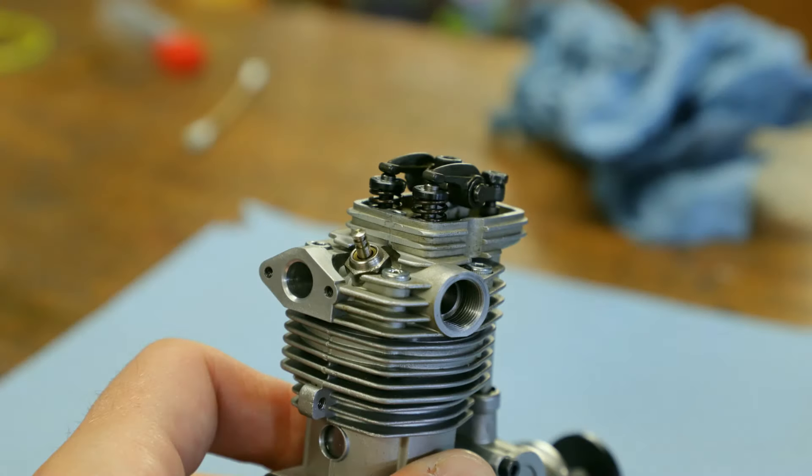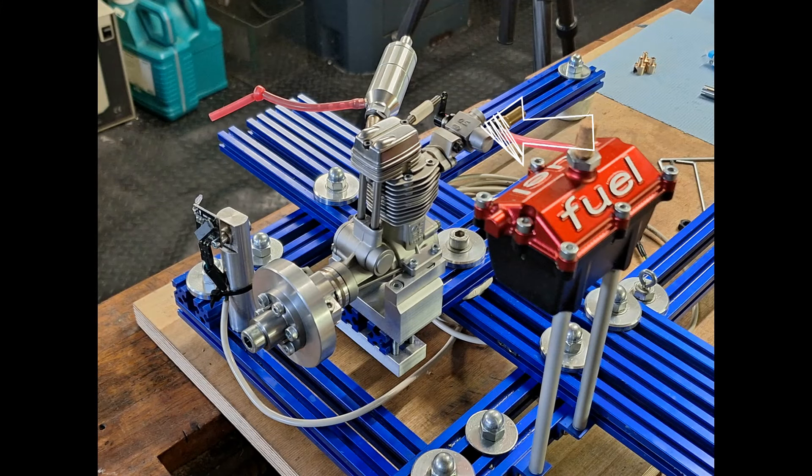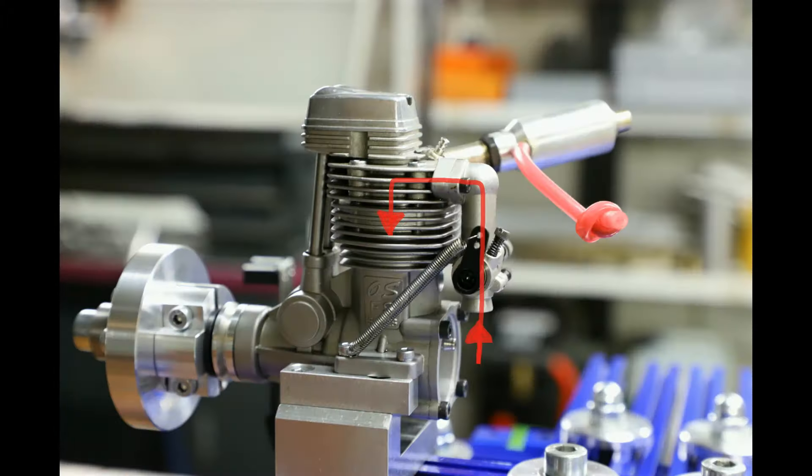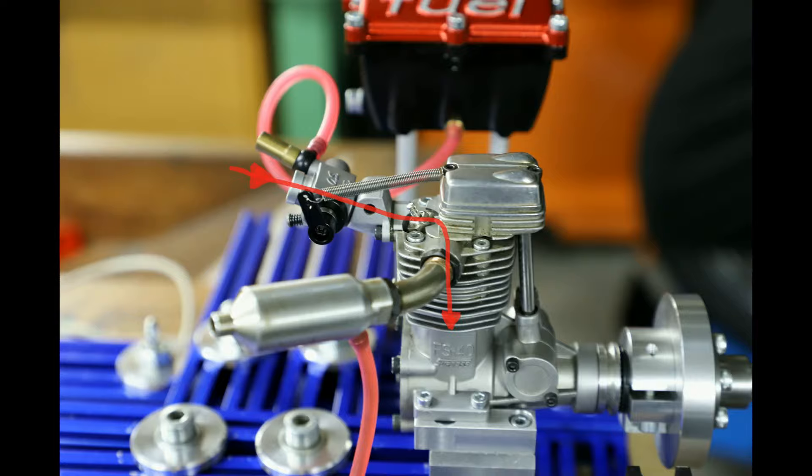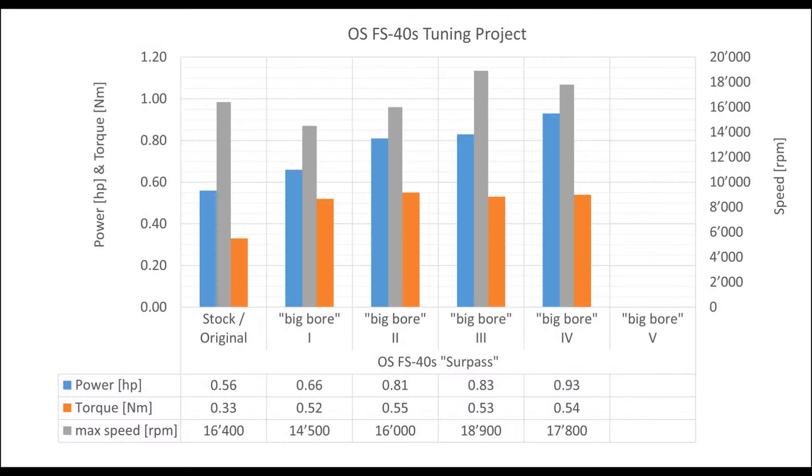Let's think back to Stage 4 and what we did. We installed larger valves and enlarged the ports. We enlarged the intake track to 6.8 millimeters, but retained the 6-millimeter carburetor. We should therefore mount a larger carburetor. We had the same problem with Stage 2 — the carburetor was too small. We then modified the intake manifold and fitted a 6-millimeter carburetor instead of a 5-millimeter one. We were able to increase the power from 0.66 to 0.81 horsepower, so why shouldn't it work again?